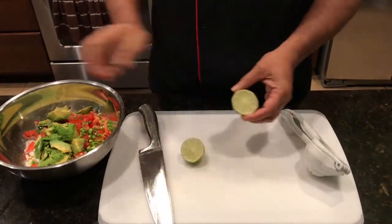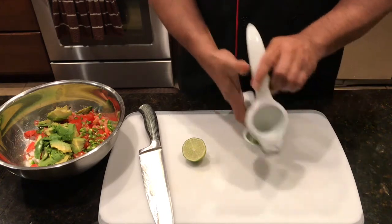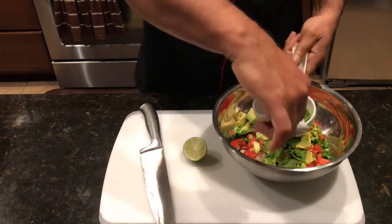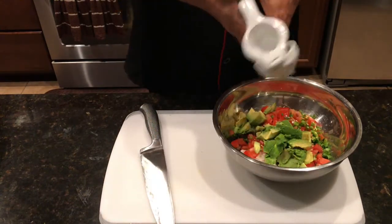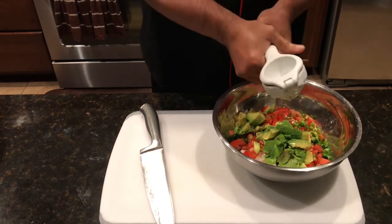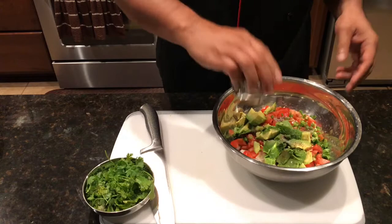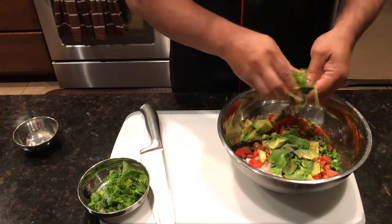Now we've finished cutting the avocado. Squeeze fresh juice of half a lime in there — press it nicely to get all the juice out. The freshness of the lime really gives this the smell. The cilantro, the salt and pepper — it makes it really tasty and fresh. You always have to make this half an hour before so all the salt and pepper can permeate well. Just break your cilantro and put it in.